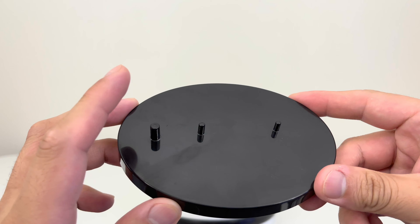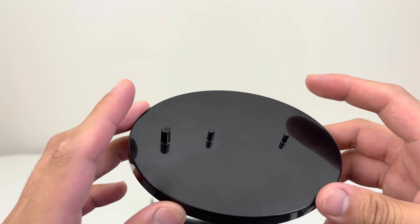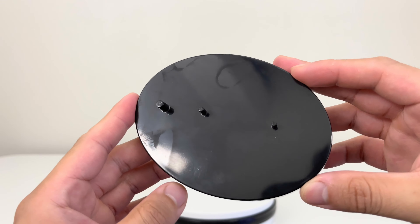Here we have the base that the figure is going to be standing on. His foot is going to go on two of those pegs and one is going to be behind it. Usually it's a little stand that goes on the foot, but this time it's just a base basically holding the figure.